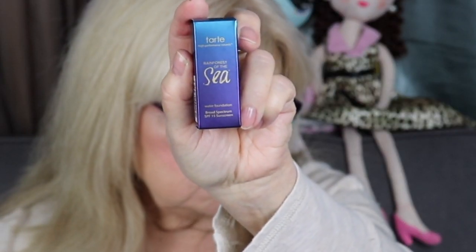This is by Tarte, and it's a foundation — the Rainforest of the Sea Water Foundation. I've had this before. They do repeat products fairly quickly; about three months ago I had this, but I really liked it. I'm glad I got it again because I used it all. This foundation helps reduce the appearance of fine lines and wrinkles while delivering weightless, buildable coverage — the formula your skin will never want to live without. It has a broad spectrum SPF 15, and the color they gave me was 22N, light neutral — pretty much my color.